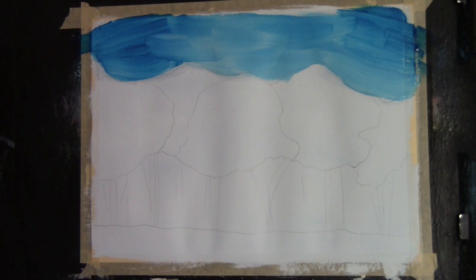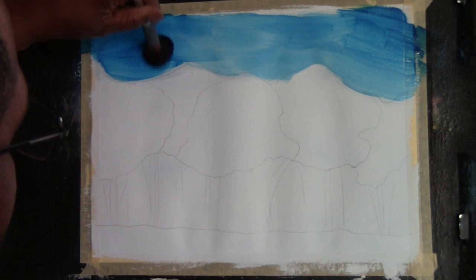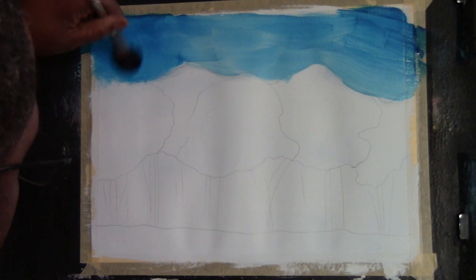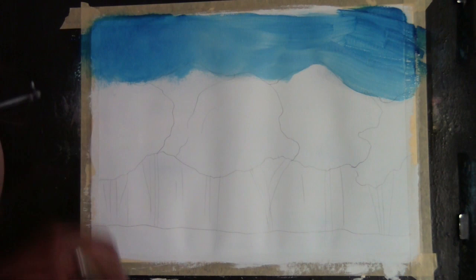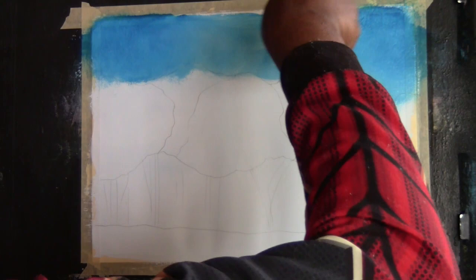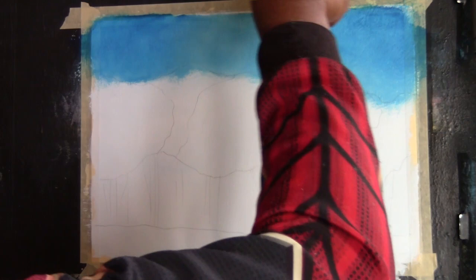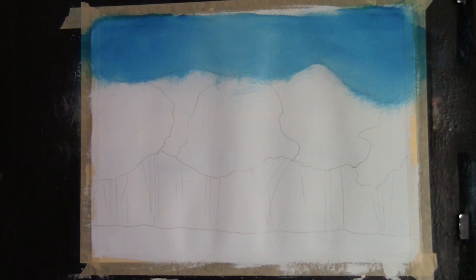I'll put a cloud in there at my discretion. Taking a smaller mop brush, I'll go in a circular motion to get rid of the streak marks. I'm not really concerned about putting the color on the tops of the trees — that actually helps bring believability to your sky. I'm just going in large circles, then little X strokes, just blending everything out and making it as smooth as possible.